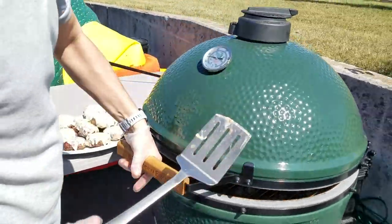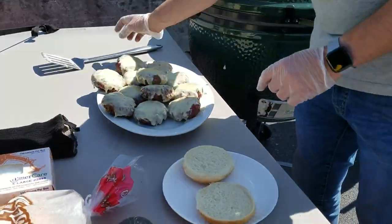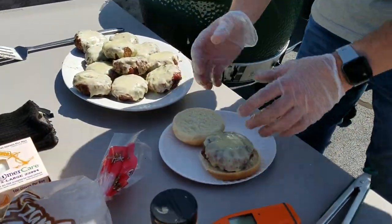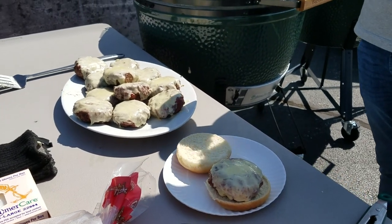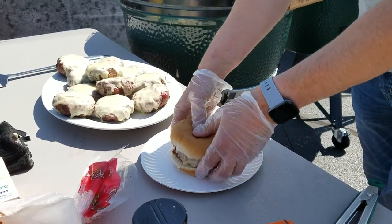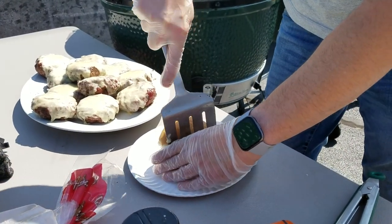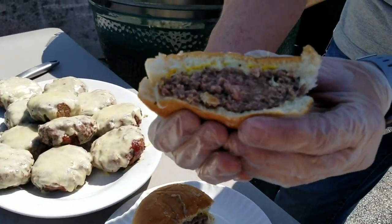I'll get a bun here. Obviously it's probably not your first time making a hamburger, but you can add whatever you want. I'm going to pick a good one for myself — chef gets first pick. I'll probably just add mustard. I don't like a lot of stuff on my hamburgers; I like to taste the meat. I wish I had a knife — I'd cut this in half for you guys. I'll chop it with the spatula. Look at that — you can see the doneness all the way through. That is juice. It's beautiful.